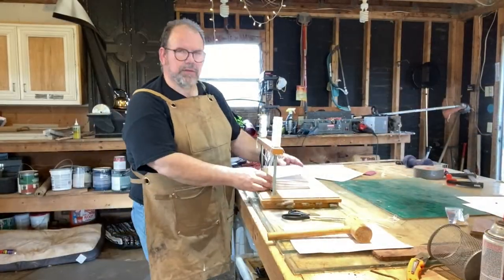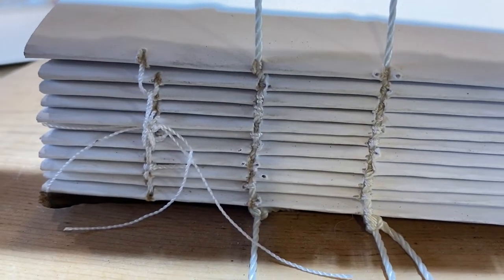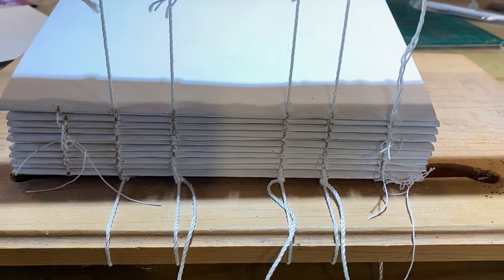Okay, we've got this all sewed up. You can see here in a close-up how the vertical and the horizontal elements all go together to make this one united piece.